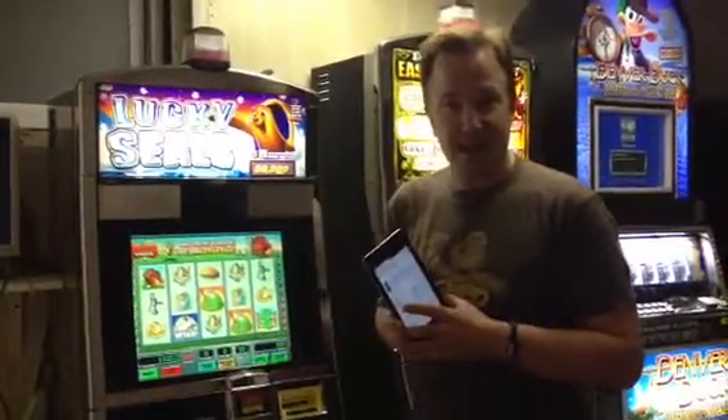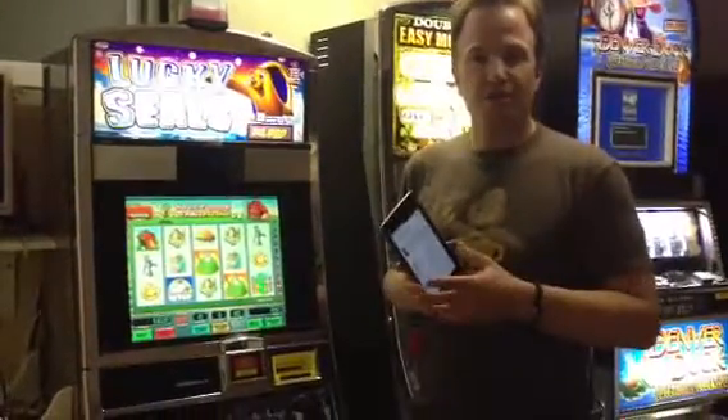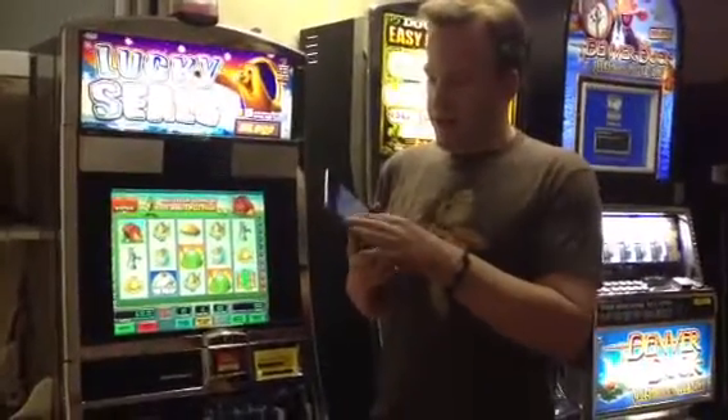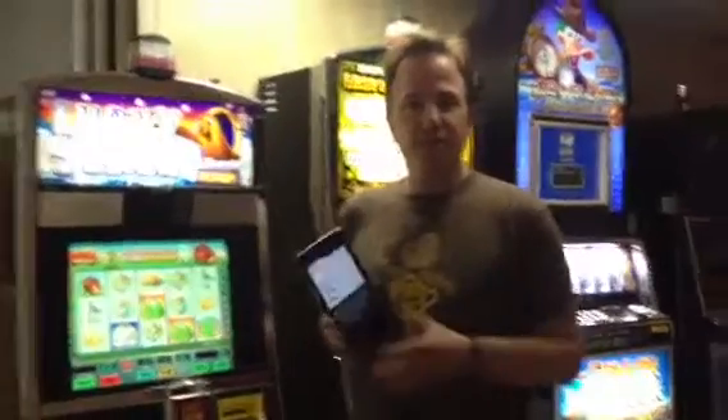The first feature that I'd like to demo is adding credits to the machine. Other Tito boards have some sort of jumper hardware solution. What we've done is built in a beautiful web interface where you can add any arbitrary amount of credits.